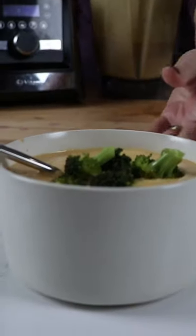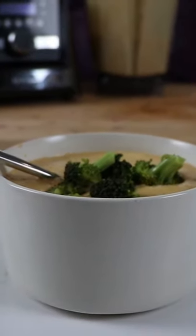Serve it up. Full recipe on our website, lifeisnoyolk.com. This has got to be the Vitamix's best trick.